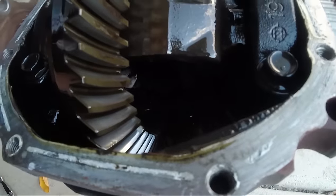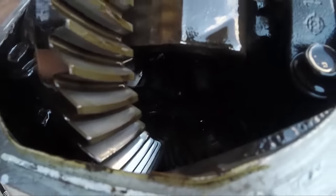There it is. I don't know if you can see it very well, but there's the gears back down in there that we're going to have to weld.